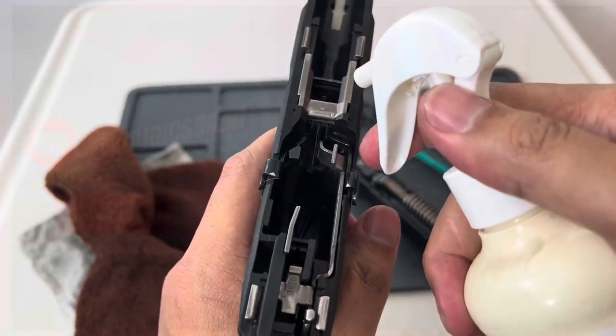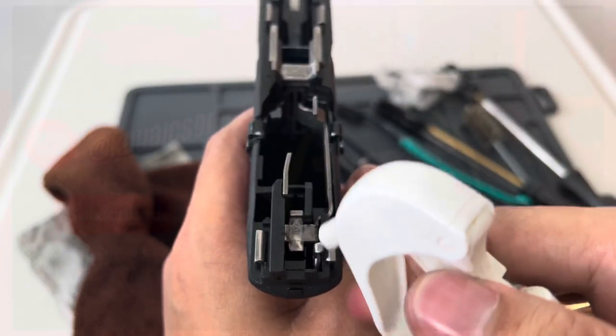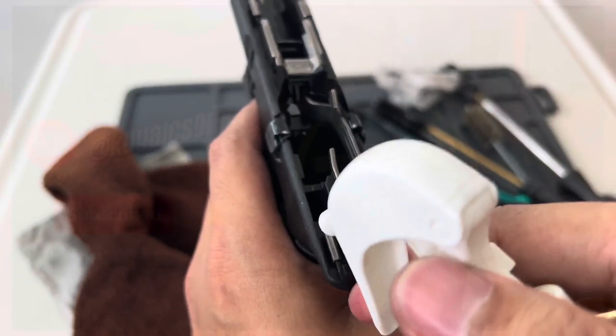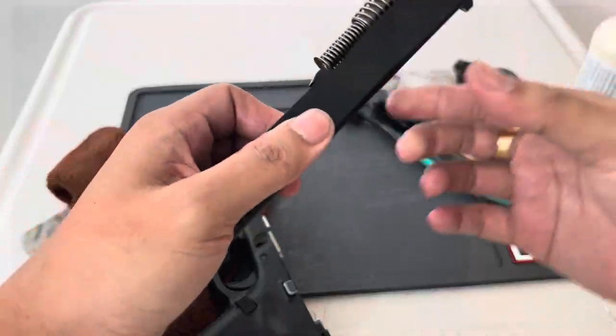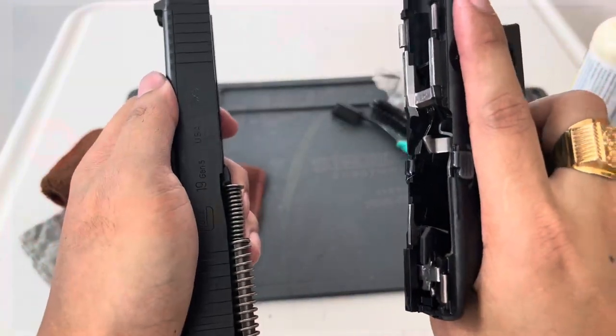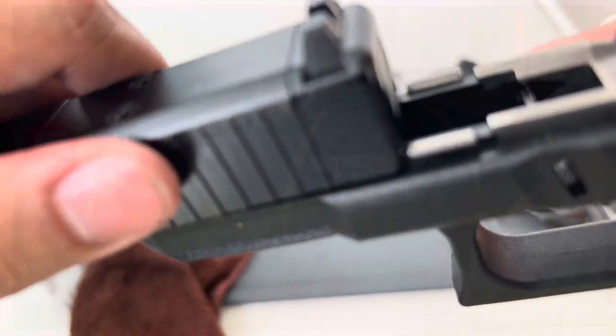Now for the lubrication, apply only a very small or minimal amount of Tetragon Triple Action. So now with everything in place, let's assemble our Glock 19.